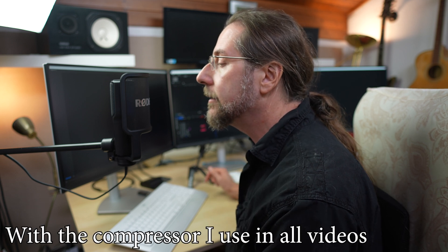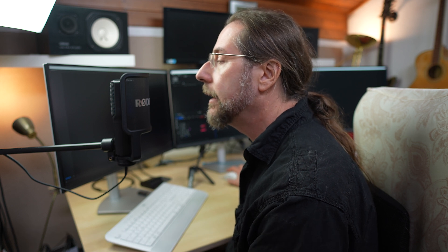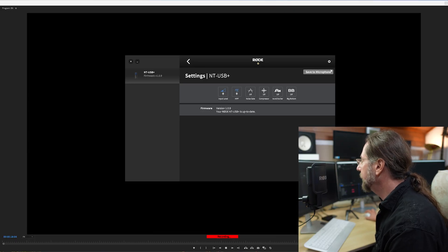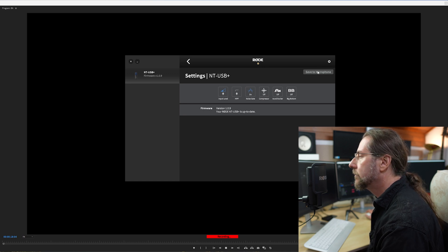Hello everyone, this is a little test with the Rode NT-USB Plus — what does it sound like? Hello everyone, this is a little test with the Rode NT-USB Plus — what does it sound like? I'm going into the software now, I'll be a bit further away so it doesn't sound as great. If I turn on the high-pass filter and save it to the microphone — there's not much difference, because I'm not generating low frequencies. It's set to 75 Hz or 150 Hz. Now I can turn on the noise gate, and if I'm quiet and talk a little quieter, and then turn it off —